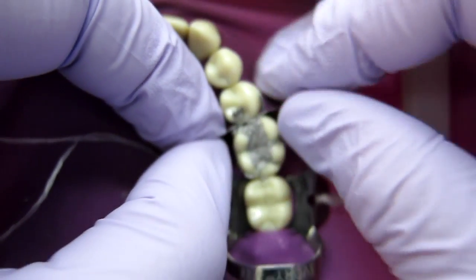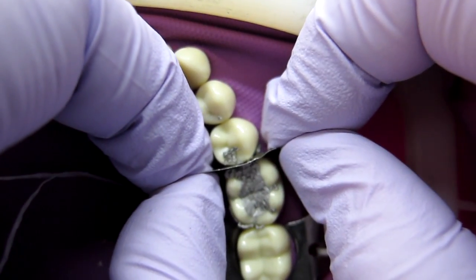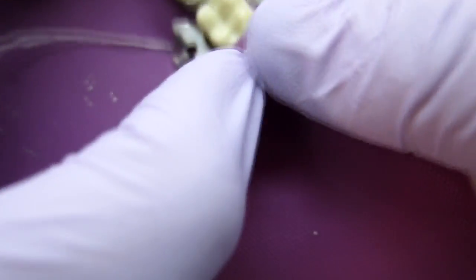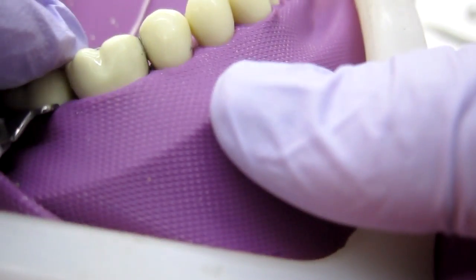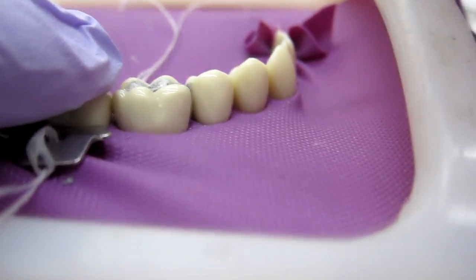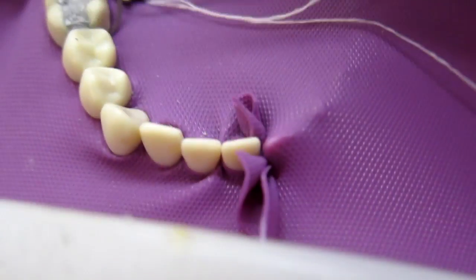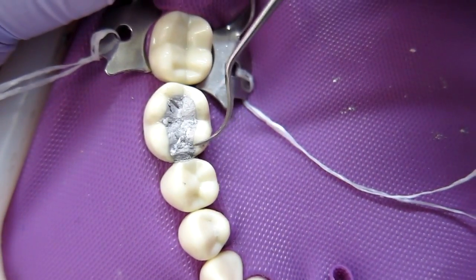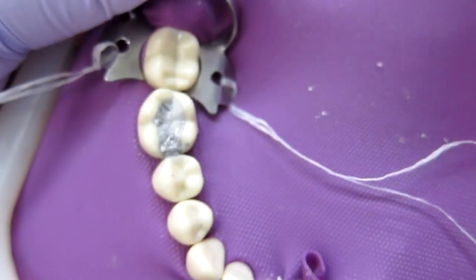Really carefully pull the band out. Now take care of the interproximal area — take your Tofflemire carver and carve down. Don't pull up, because if you pull up you can pop off your marginal ridge. Push down away from the marginal ridge on both sides.